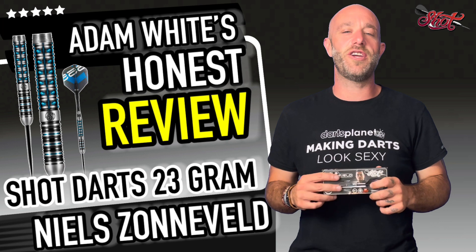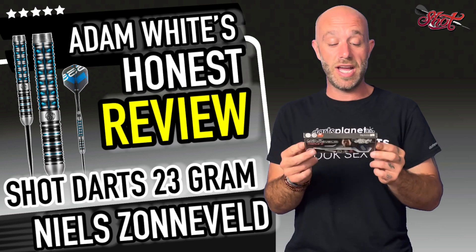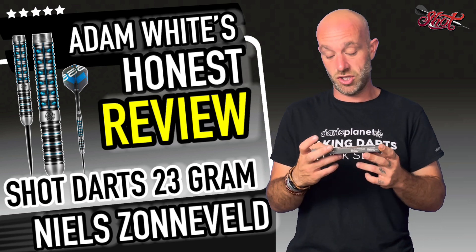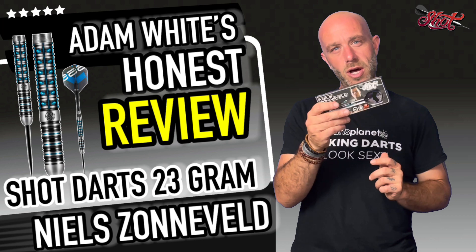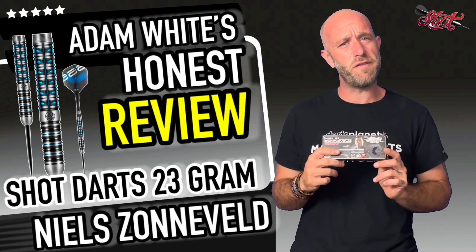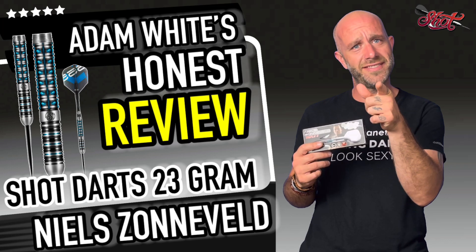Hi guys, Adam here from dartsreviews.tv in association with Darts Planet TV. Today I'm going to be reviewing a set of Shot darts — these are the Niels Zeneveld darts. Little fun fact: Niels is 23, and these are 23 gram darts. He throws 23 gram darts.